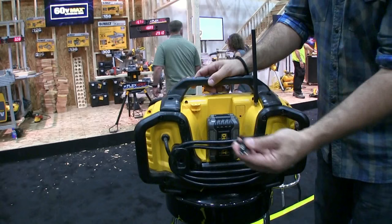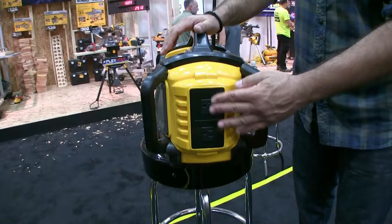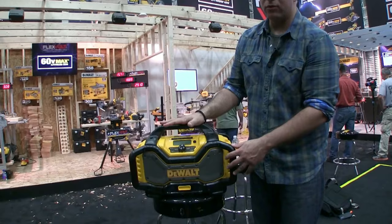You plug it in and connect it to the outlet. You also get power on the side with two outlets when it's plugged into the wall. It will not run on a battery to power your tools, but it will run on its own on a battery.